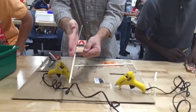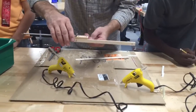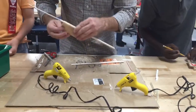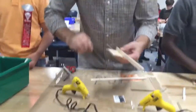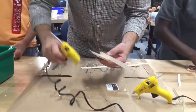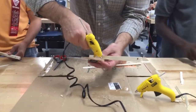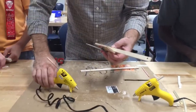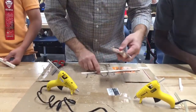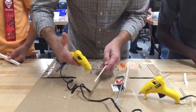I want that to be perfectly flush, because otherwise my rails will be crooked. I want the rail to be perfectly straight, not crooked. I want to make sure this lines up. This stuff dries pretty quickly, so I can put just a little dab in the corner here — that'll give it a little bit of extra strength. I'm going to do the same thing on this side and put a little bit of hot glue on here.